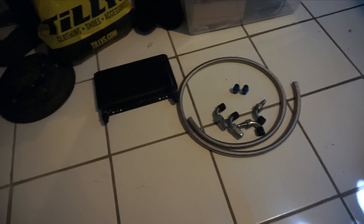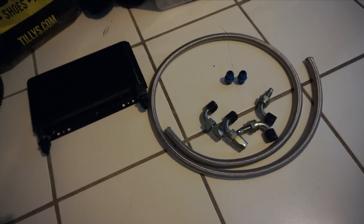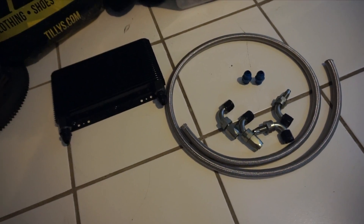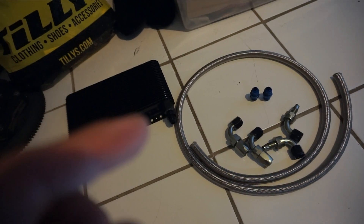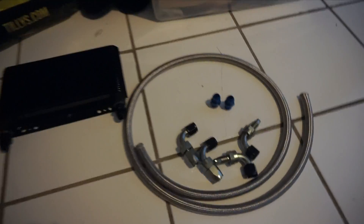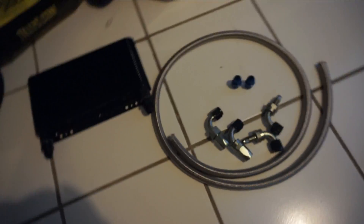All right guys, in this video we're going to be installing an oil cooler on my Eclipse. I already have the 90-degree air-cooled oil filter housing installed in the car and the stock lines looped. All we need to do is unbolt those stock fittings, replace them with AN fittings, and once those fittings are in we can mock everything up.